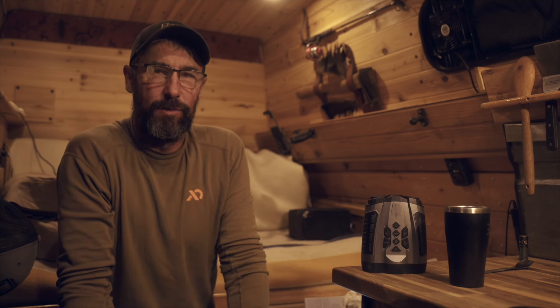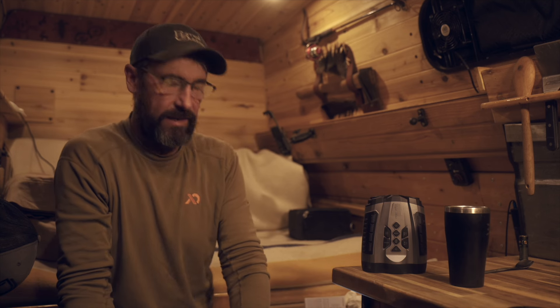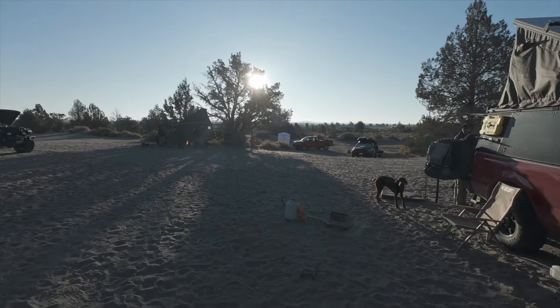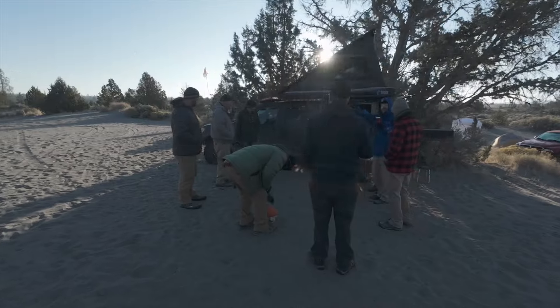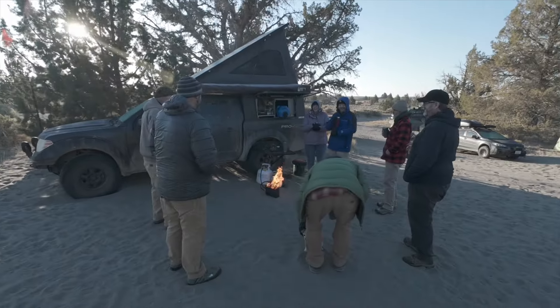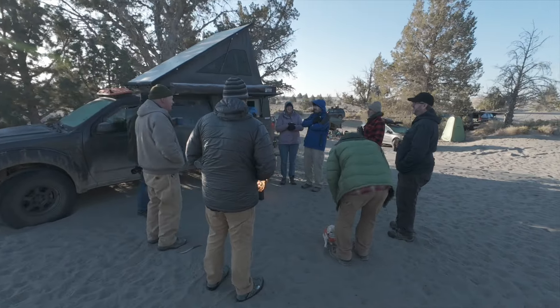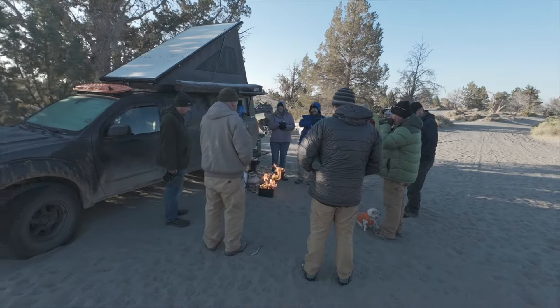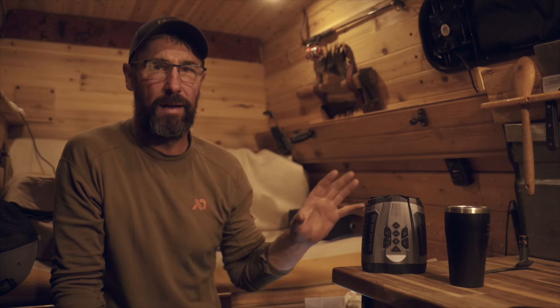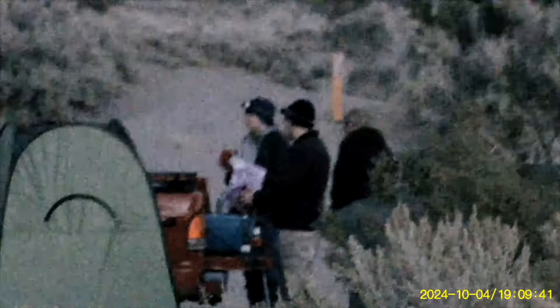Good morning folks, it's Jason with the Primal Outdoors channel. It's about six o'clock in the morning and it's the last day of the first annual Soft Road in the West Patreon event. I've had a great time spending time with patrons and meeting new folks, and it's also given me a great opportunity to check out these new night vision goggles that I got from Wish Betty.